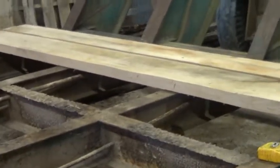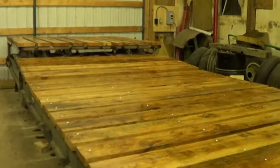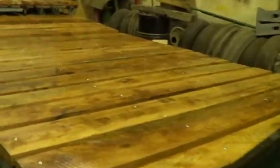New floor, here we come! Okay guys, are you ready to see the final product? 3, 2, 1 — there it is. All nice and shined up.